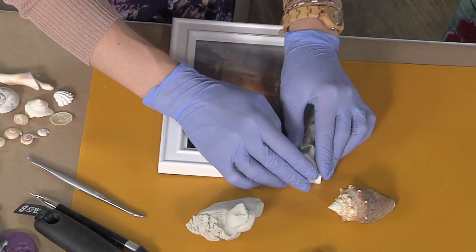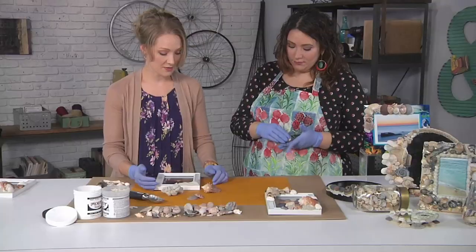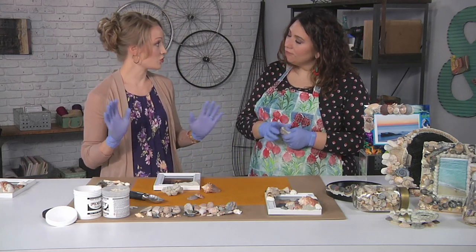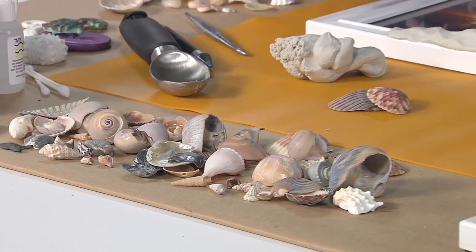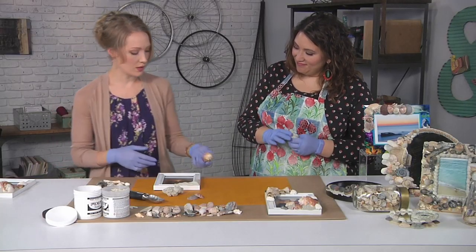You want to start — you're not covering the whole frame, but you can. There are examples of covered frames. So you want a clean, debris-free surface. Make sure your shells don't have any sand on them — rinse them off and make sure they're dry. Then you can just start building up. I like to lay them out on the frame first and then kind of put them to the side so I know where I'm going with it.